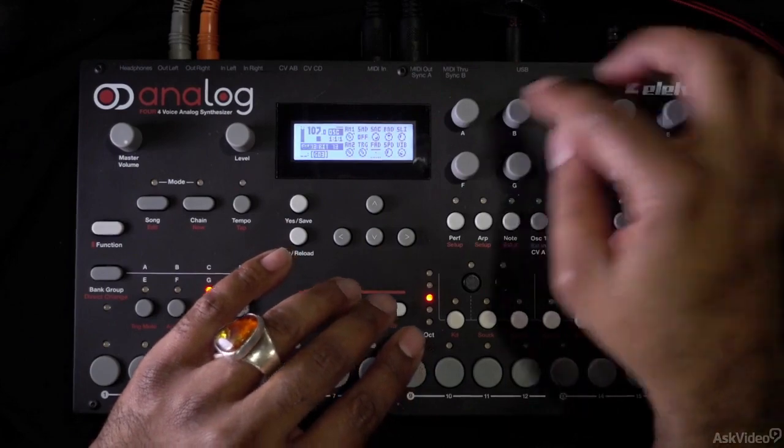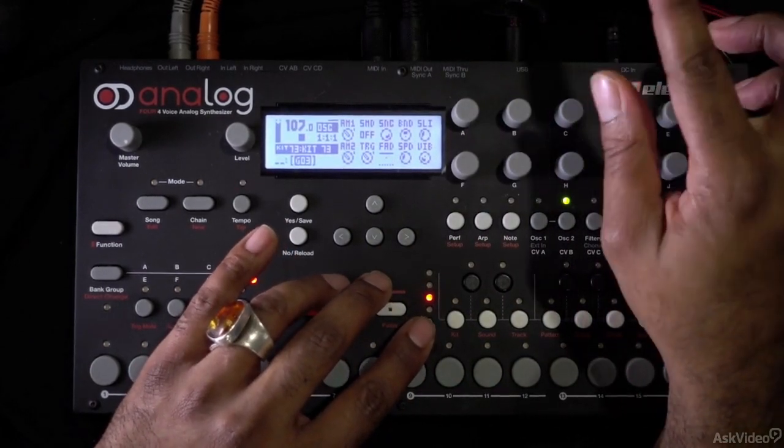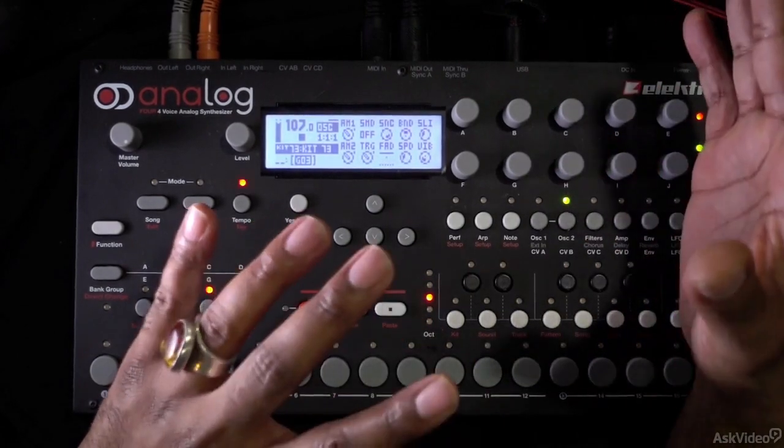Next to the amplitude modulation, we have SMD, which stands for sync mode. We can essentially sync the two oscillators together, which gives us even more sound possibilities.